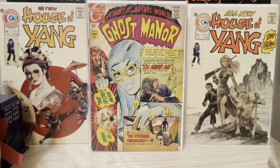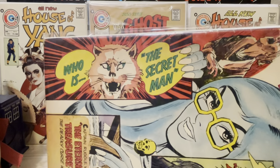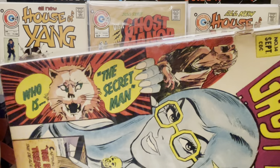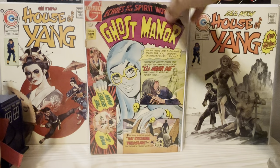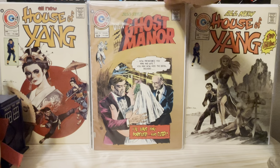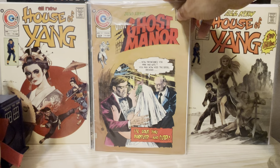Now, some of these covers are barely San Ho Kim — for example, he just did that small section right there, which is probably a reprint from the interior. I don't really count those; I like his original covers. Here we have Ghost Manor number 20, a vampire groom cover there.